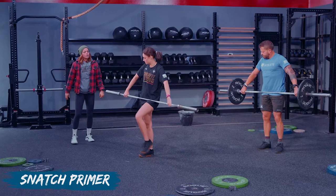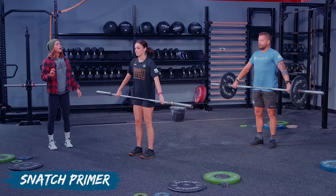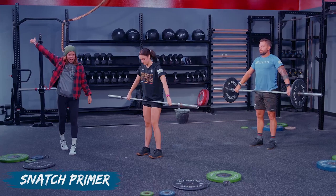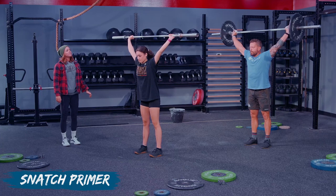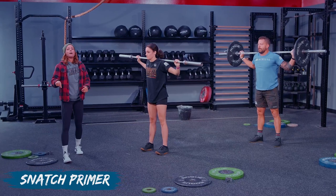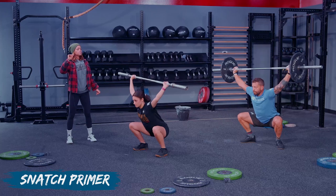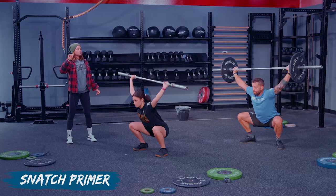Last set, best set — pick up the barbells. Three high hang muscle snatches: keeping it close, having fast vicious arms overhead. It's all about being aggressive. Bars on back — we're fast, we're strong, we're stable down in that bottom position. Let me hear your feet. And go ahead and put it down.